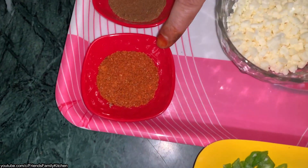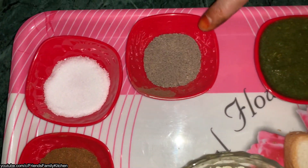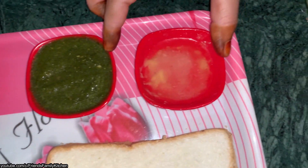Cheese. Red chili powder. Jeera powder. Black pepper powder. Green chutney. Butter.